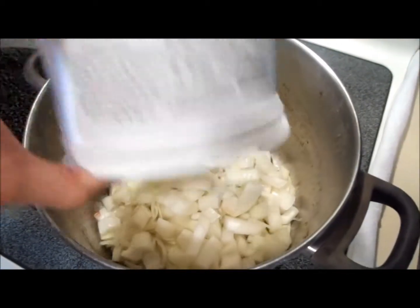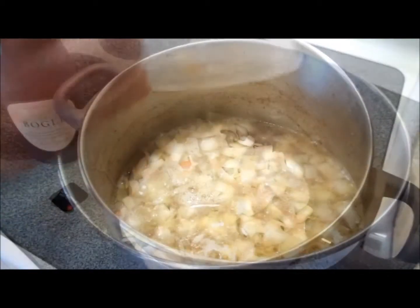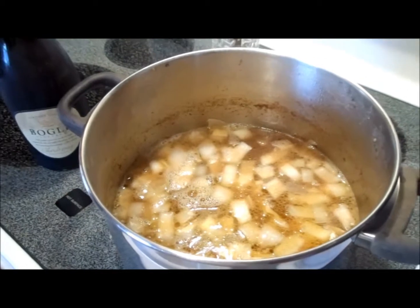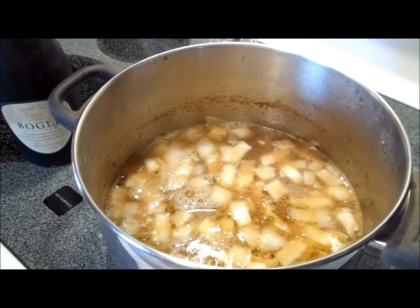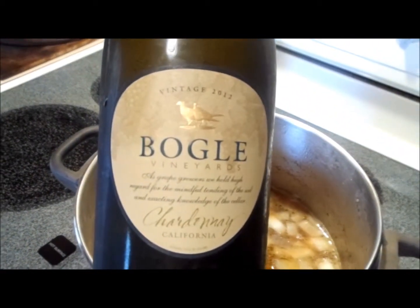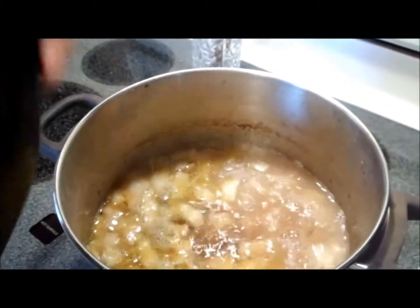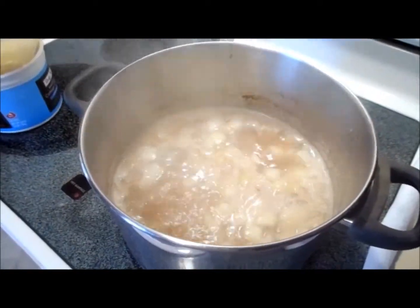The first thing we're going to do is sweat two chopped onions in a generous amount of olive oil, followed by about five or six smashed garlic cloves. After we've sweated our onions, we add the strained fish stock that we've made, and to that fish stock we're going to add about a cup of a good sturdy wine — in this case some Bogle Chardonnay. This is going to be a little signature to the Spanish seafood stew.